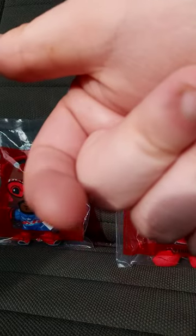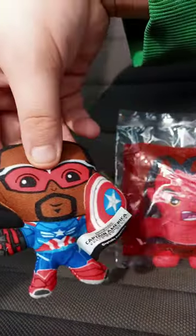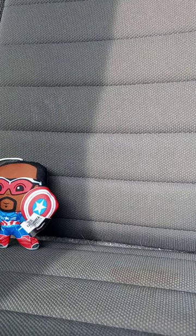In 3, 2, 1. Okay, got Captain America out. And now, Red Hulk.